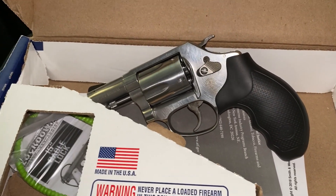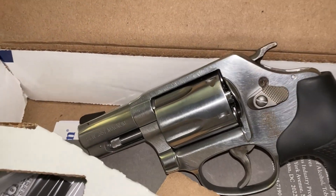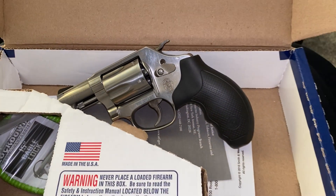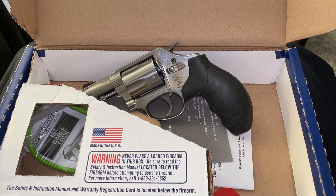Alright YouTube, this is your boy the Black Gunsmith, 686, 629. As soon as those Altamont grips come I'm going to do another review. Peace, one love.